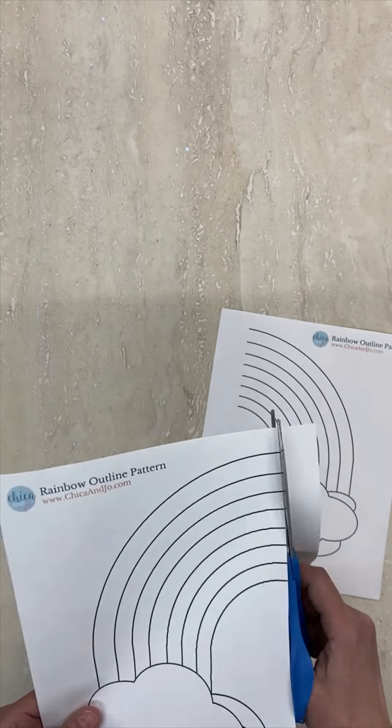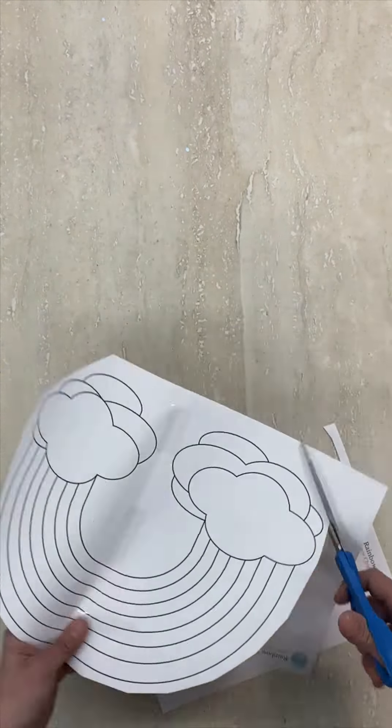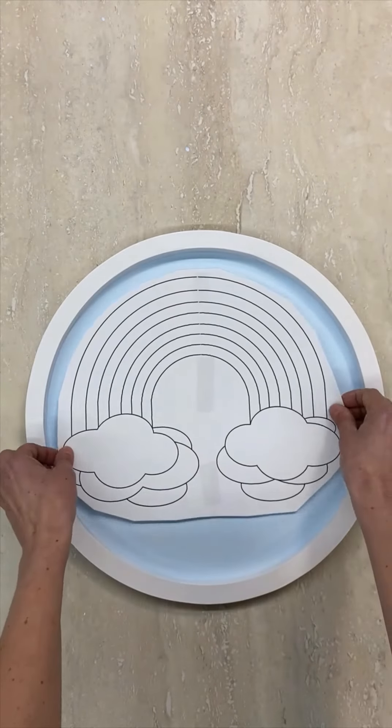Next, print the rainbow template from our website, tape the two pieces together, and trim away the excess paper. Test to be sure the rainbow fits into your tray. If not, try scaling the template up or down to the size you need.